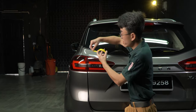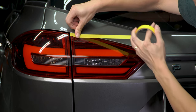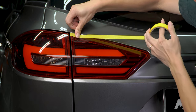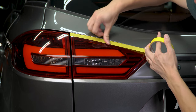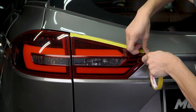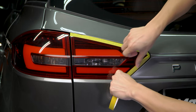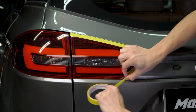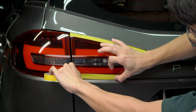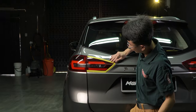Basically, one hand will anchor the tape while the other hand will stretch and adjust like so. Then, the hand that anchors the tape will move forward to secure it in place. Then we'll repeat: anchor, stretch, secure — anchor, stretch, and secure. Like so. Pretty straightforward.